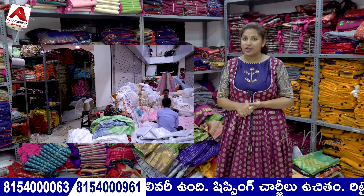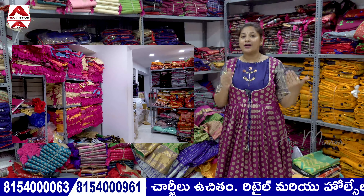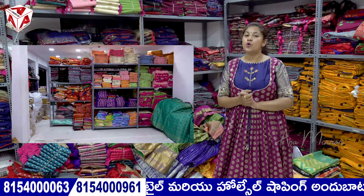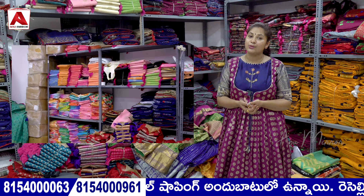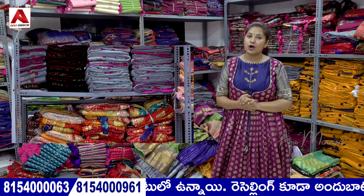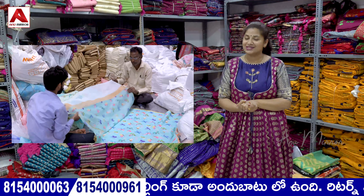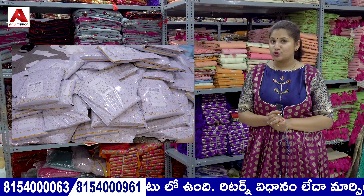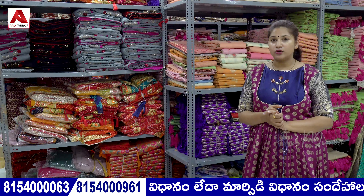You can also choose the video, choose the description, and click the link in the description. You can also choose the same collections and store details. You can also place an order via download. I am going to look at the saree collections — decent, official, and daily-purpose saree collections.